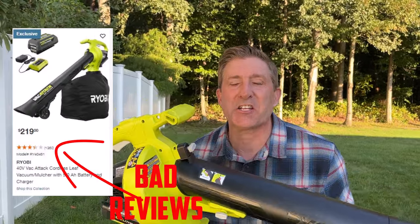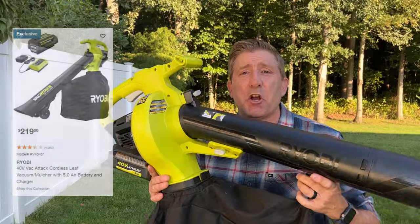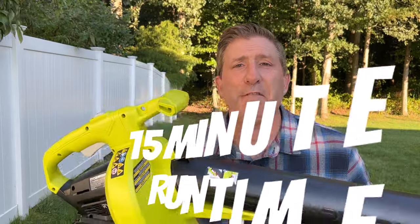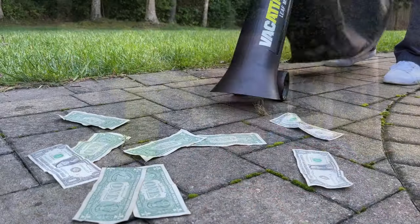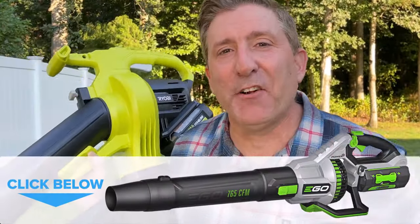Basically, the problem with this tool — and why Ryobi is pretty much the only manufacturer with a battery-powered leaf mulcher — is because it takes so much power to run this thing for any useful amount of time. With the battery included in this kit, you get 15 minutes of runtime, and in my opinion that's not going to help a lot of people out.